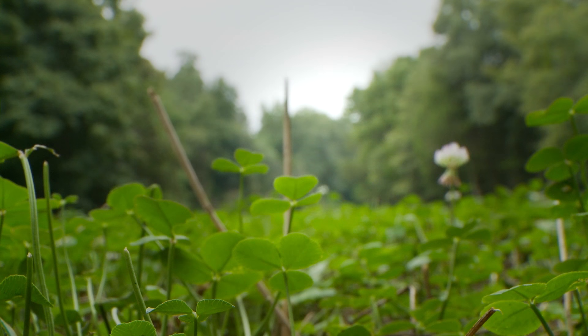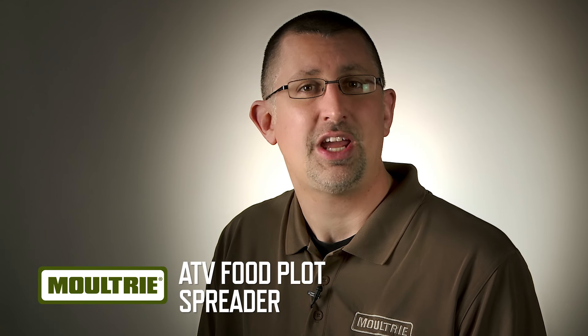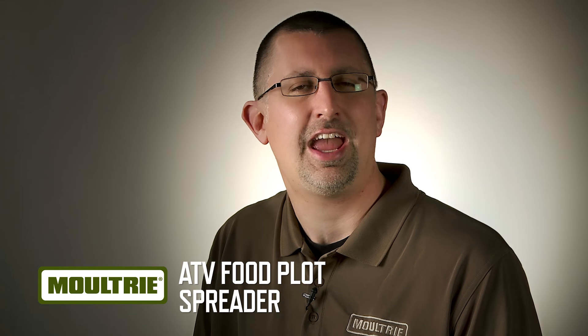If you're looking for a solution for food plot planting this spring, look no further. Moultrie has the answer: the Moultrie ATV Food Plot Spreader.